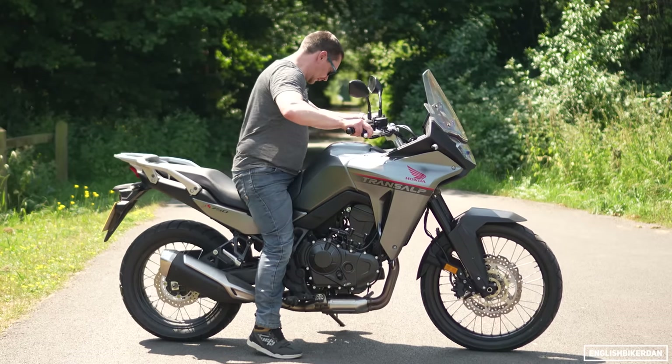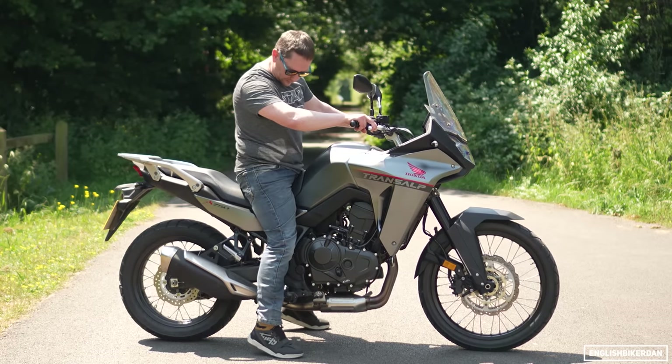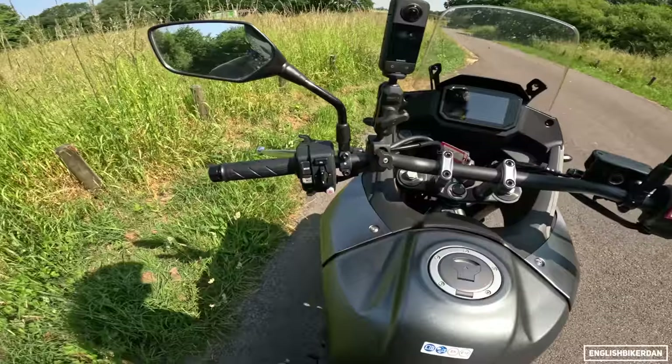So as I said, 850mm seat height. I'm not on tiptoes, but I can't flat-foot it. I'm 5'8 with a 30-inch inseam.